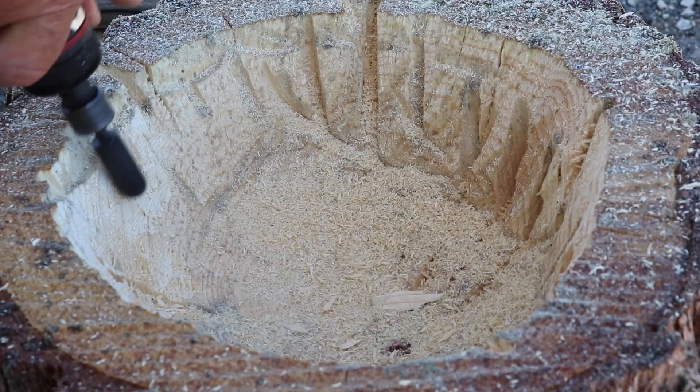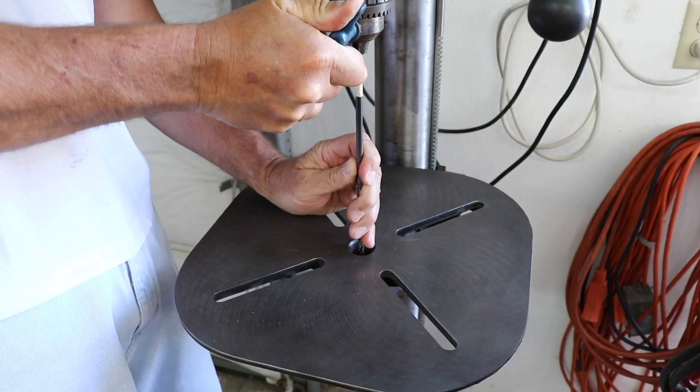Once we were done with the bowl, we set up the drill press to drill a single drain hole down through the middle.